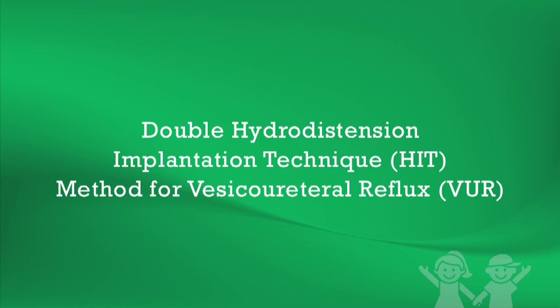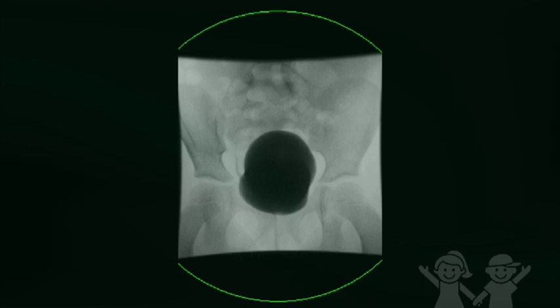Endoscopic repairs correct VOR by injection of a bulking substance that allows elevation and coaptation of the ureteral orifice and detrusor tunnel. The method currently achieving the highest radiographic success rates is the double-hit method, with results approaching that of ureteral re-implantation. This video will focus on the endoscopic correction of VOR using the double-hit method.